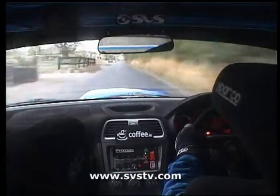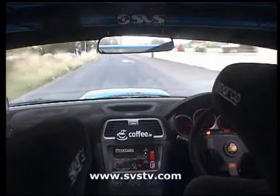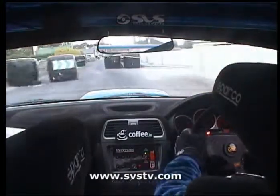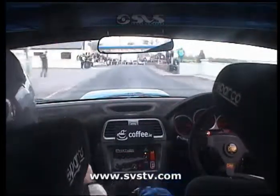Chicane, right hand entry, 4 bales, 100, that's it now, lovely, 4 bales, just get your braking nice and easy here, 100, 2 right, 60, turn square right around the island.